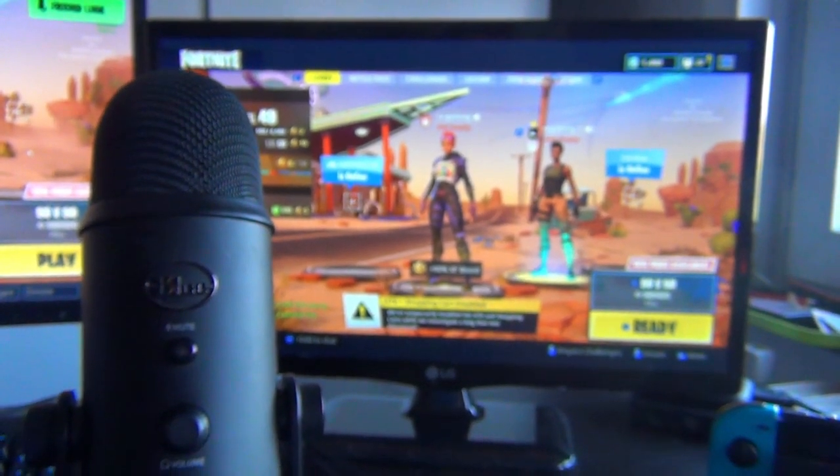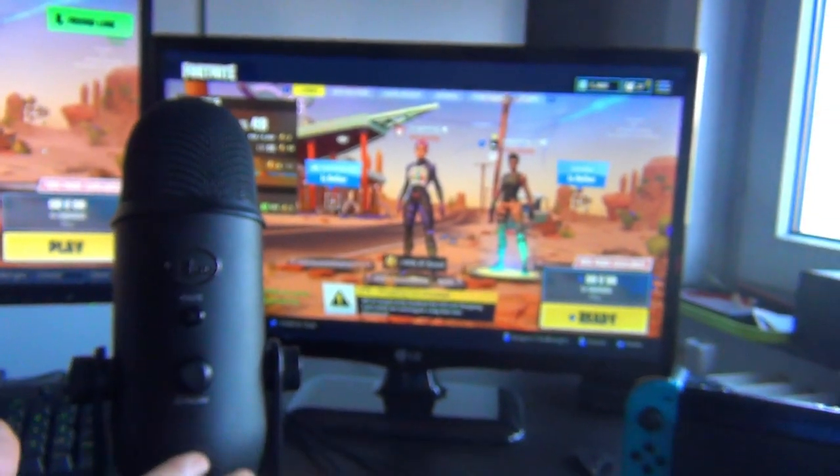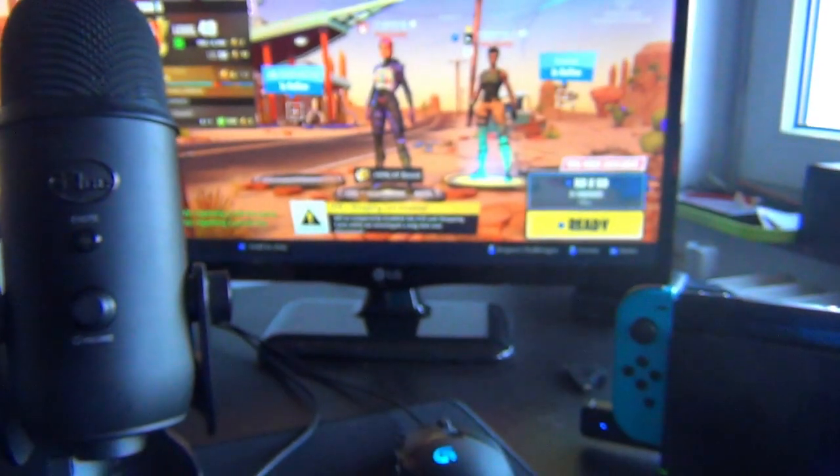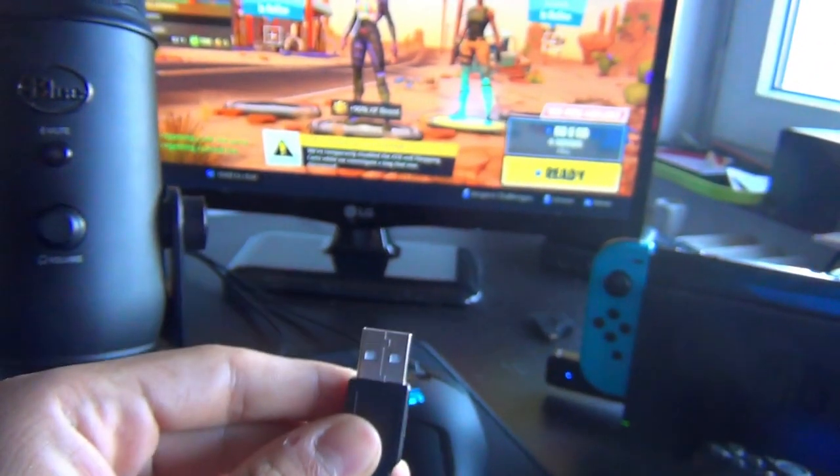What is up guys, welcome to a brand new video. Today I'm going to be showing you guys how you can use your Blue Yeti microphone — or almost any USB microphone — on your Nintendo Switch.